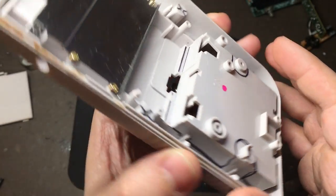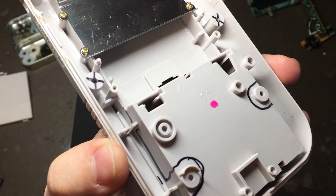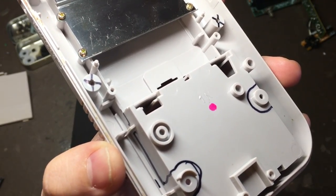Starting with the back, we need to remove most of the battery compartment, but we need to make sure that we save these two screw holes so that we can put it back together with the original screws.